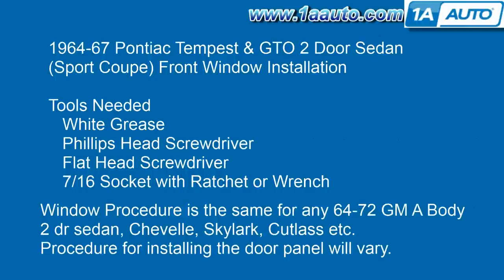In this video, we'll be putting a front side window into a 65 Pontiac GTO two-door sedan, or sport coupe as they're called. The tools you'll need are some white grease, Phillips head screwdriver, flat head screwdriver, and a 7/16th socket with a ratchet or a wrench. This procedure is the same for any 64 to 72 GM A-body as far as the window goes. Obviously different years, different models, the procedure for installing the door panel will vary.